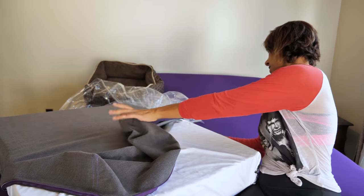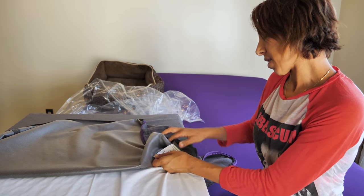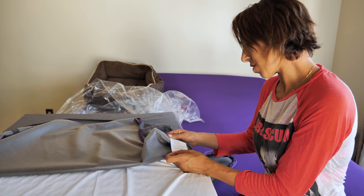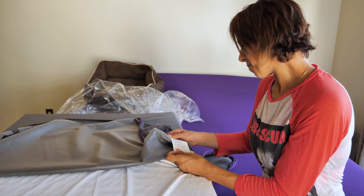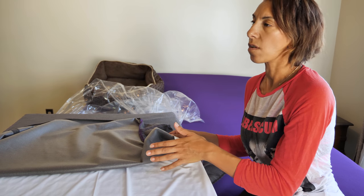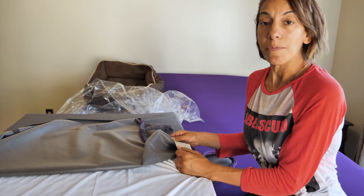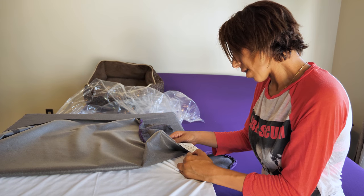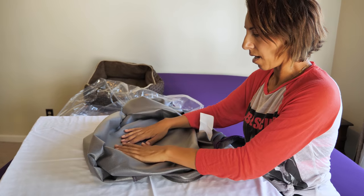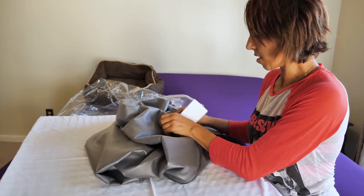It has instructions on how to wash and dry it — tumble dry without heat, do not bleach. It came from Utah and it took a while; we placed the order a few weeks ago, a really long time back, and it showed up today. It's easy to clean or wipe off, so that's good.